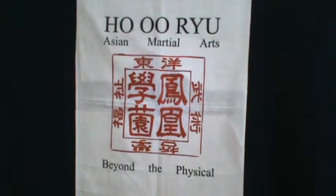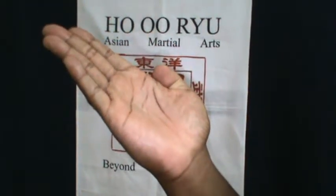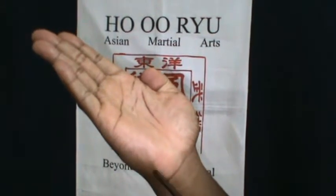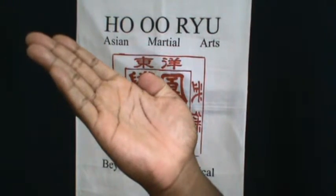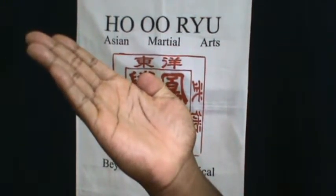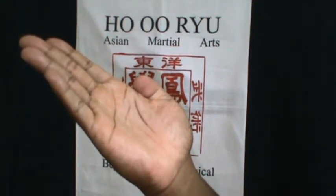Shuto Uchi, or the knife hand strike. This technique's striking surface is this area here on the hand. The area in which you would strike using the Shuto Uchi would be the neck, the larynx, the bridge of the nose, or the temple.